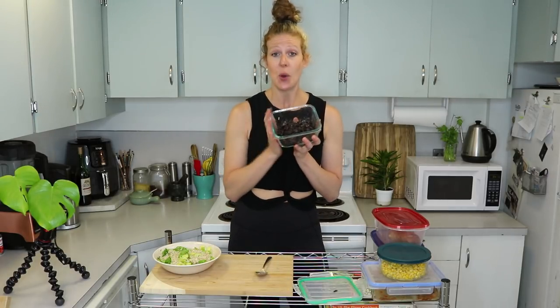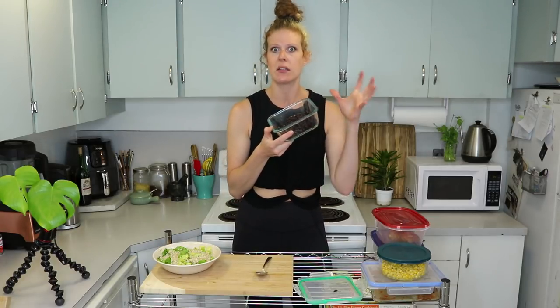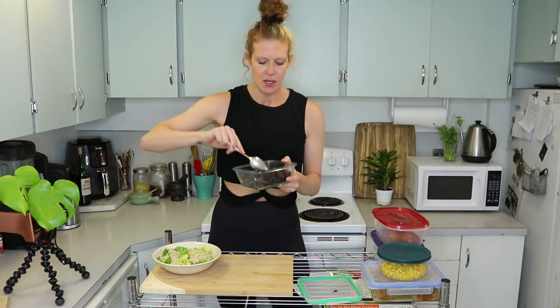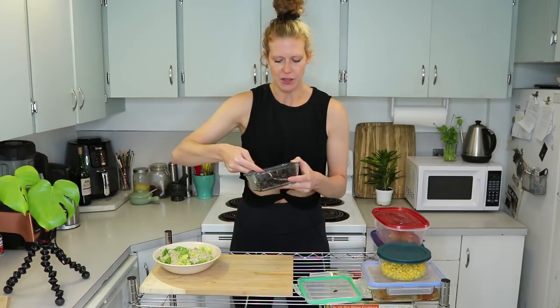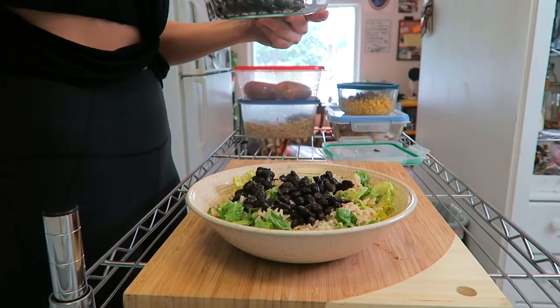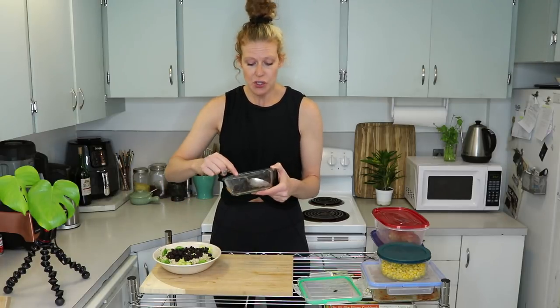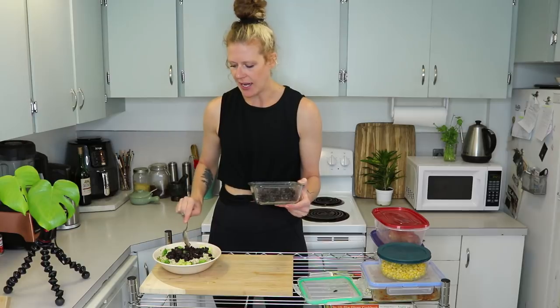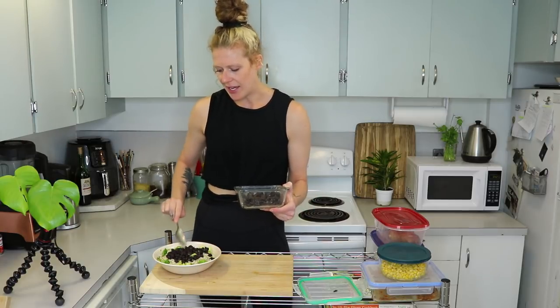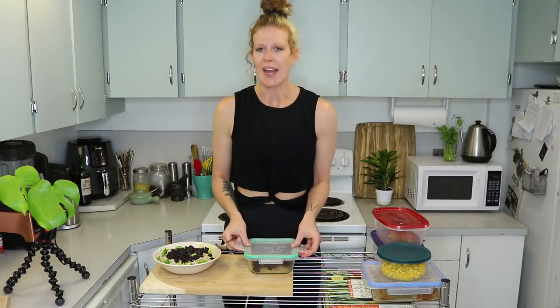Next I'm adding some black beans that I also cooked in my instant pot. I don't have a standalone black bean video yet, but you can find how to cook them in the instant pot, or you can totally use canned black beans. I like cooking them in the instant pot because it saves so much money and you know exactly what's going in. You don't even have to soak them overnight.